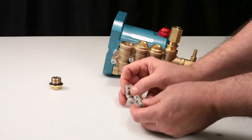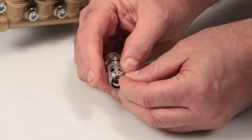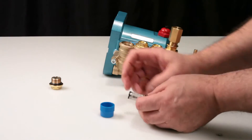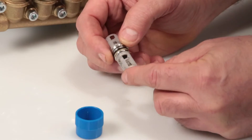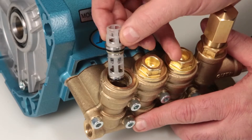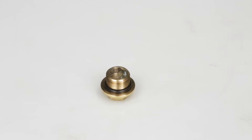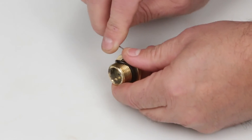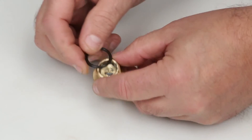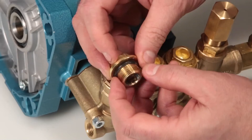Place the discharge valve assembly onto the inlet valve assembly and press together. Last, install the valve seat o-ring. Before installing the valve assembly, lubricate the o-rings and backup rings. Insert the completed valve assembly into the manifold and press into place. Before reinstalling the valve plug, replace the o-ring included in the valve kit.